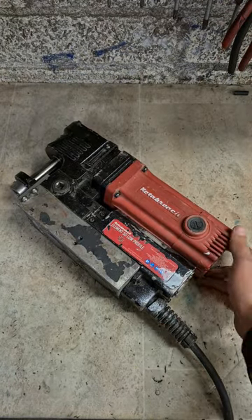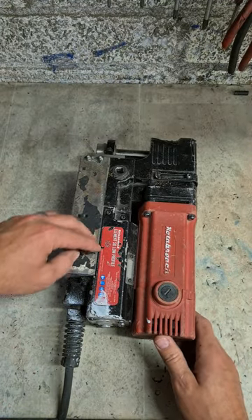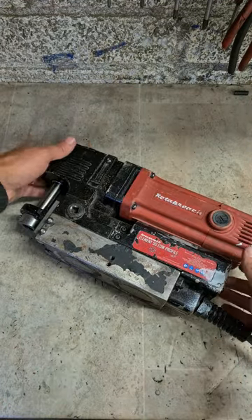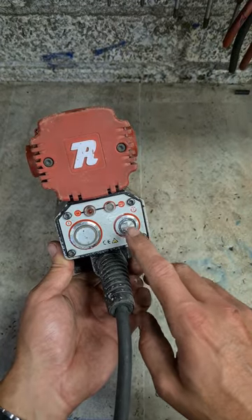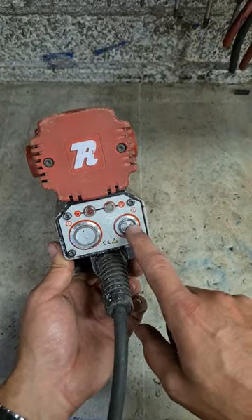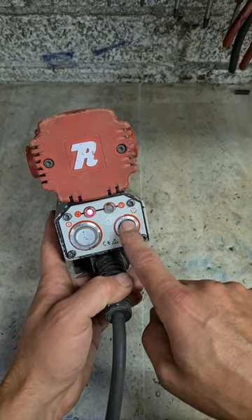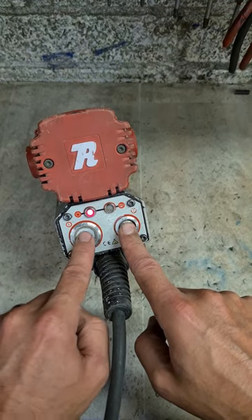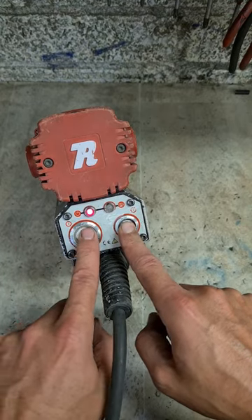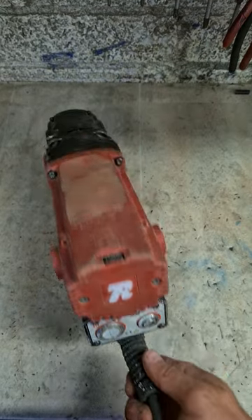A Rotobroach Element 50 magnetic drill — a low-profile drill for getting into tight spaces. This one is not switching on. The power button that energizes the magnet won't stay on, and because it won't stay on, the motor won't start. The magnet button has to be on for the motor to start up.